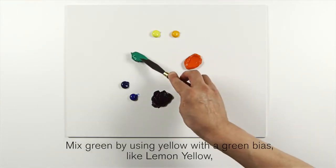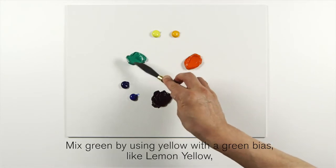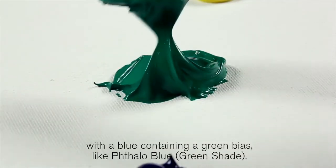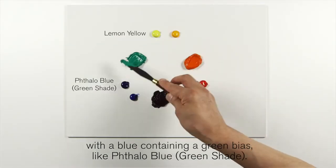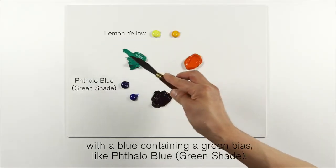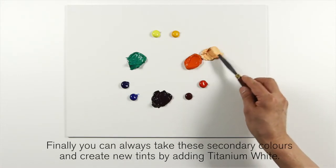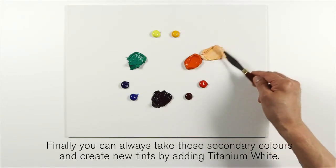Mix green by using a yellow with a green bias — like Lemon Yellow — with a blue containing a green bias — like Phthalo Blue Green Shade. Finally, you can always take these secondary colors and create new tints by adding Titanium White.